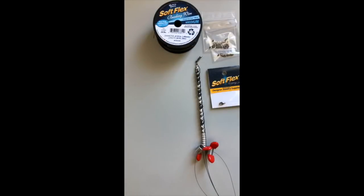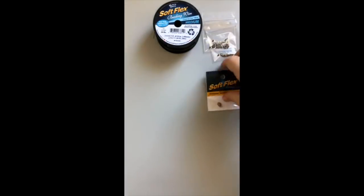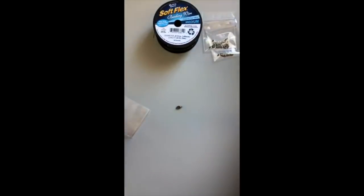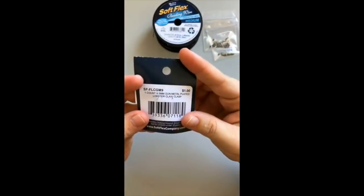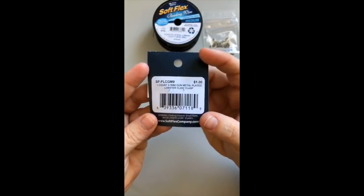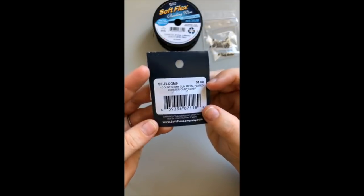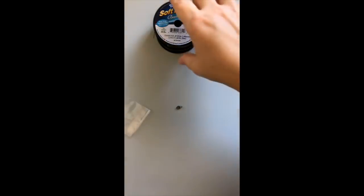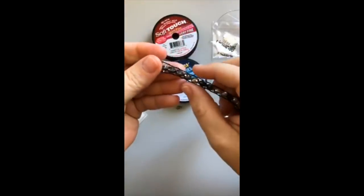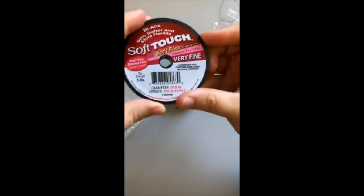I'm going to attach the lobster clasp at the top first. I'm using a 9.5 millimeter gunmetal lobster clasp — you could use much bigger or smaller, or even a toggle. It's only a dollar, so it's a great price. For the base on the sides, I'm using medium Soft Flex wire, and then I'm using very fine Soft Touch for the weaving.